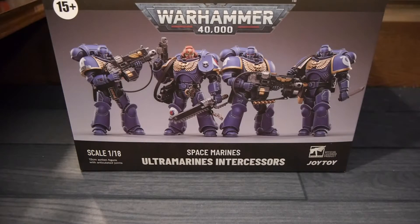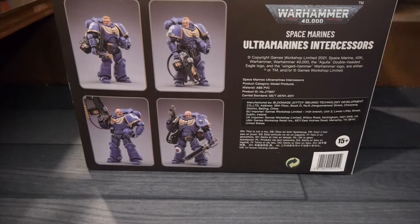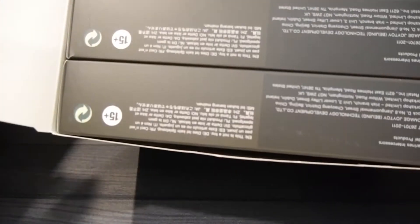JoyToy is one of the numerous companies that have got a toy license for Games Workshop's Warhammer 40,000 line. They've been putting together some units which are pretty cool — you can buy all at once. It's almost a unit in a box, which is pretty cool.